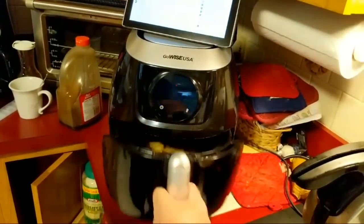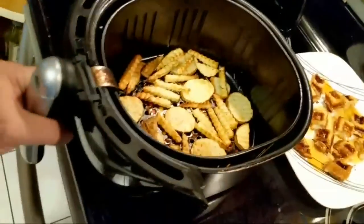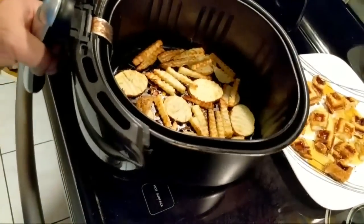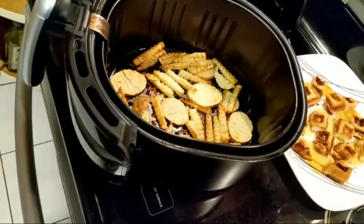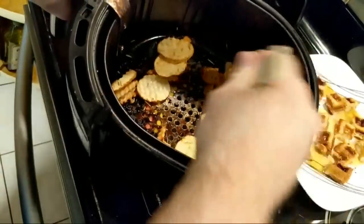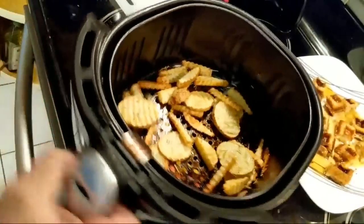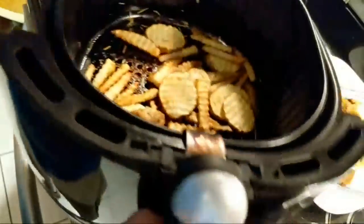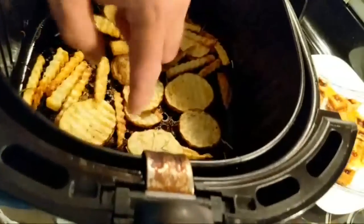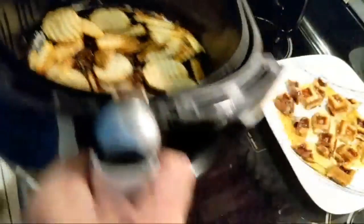Let's check those fries quick — they've been in there for a little bit. You can see they're looking good there. I need to mix them around some. And they didn't stick, so that's a good thing. Those look really nice, very nice. See if I can get them in a single layer without burning myself, and get those back in.